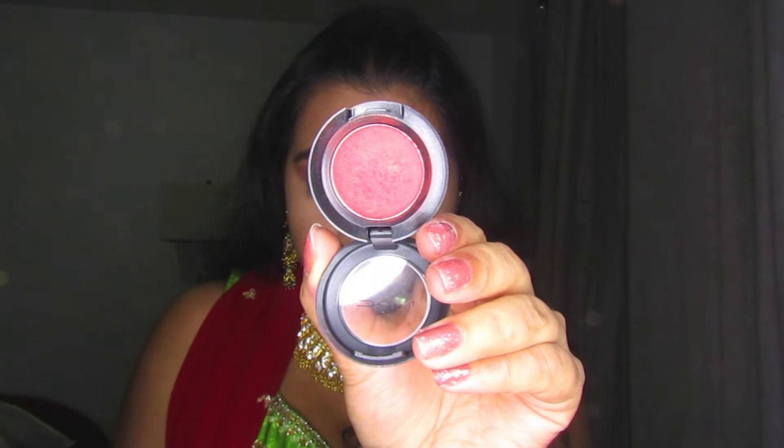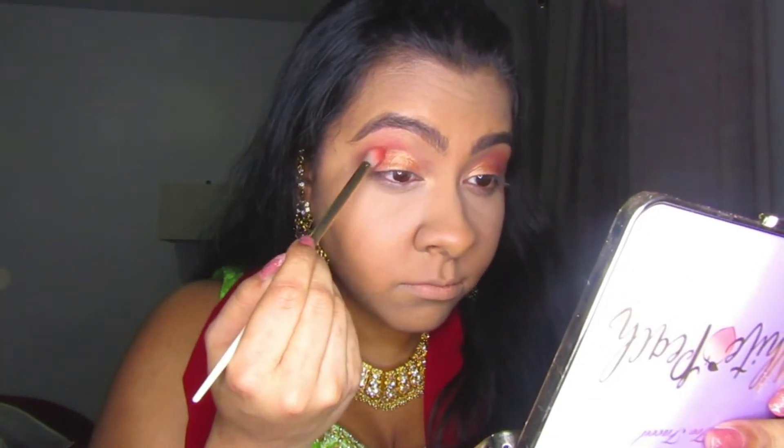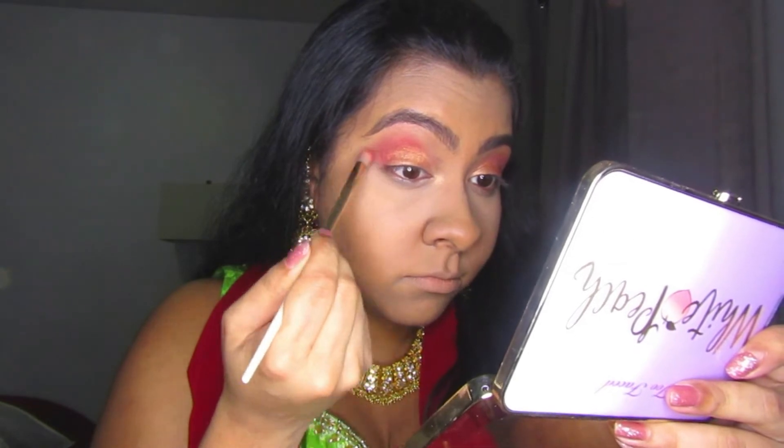I'm going back in with the shade Rudder to darken up the crease area, because the gold kind of took over the red area, so I wanted to make sure it was a nice mixture of both colors.